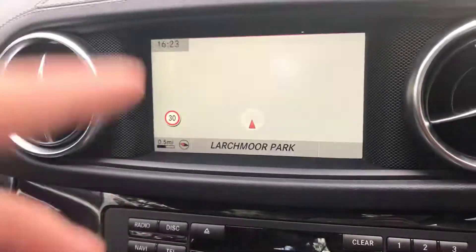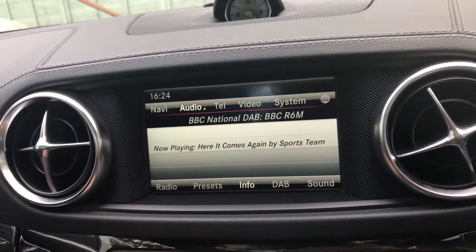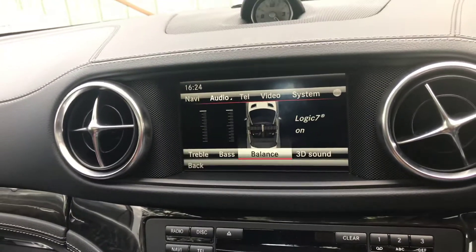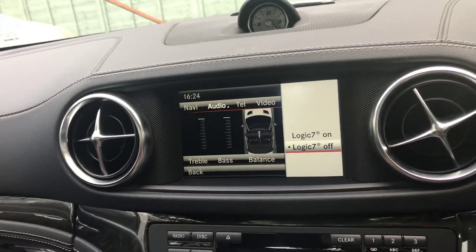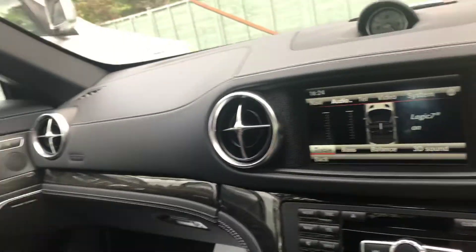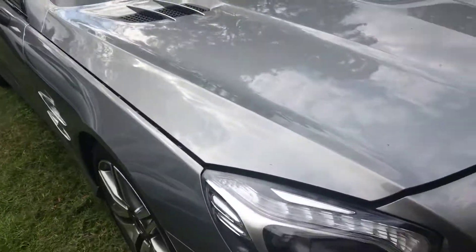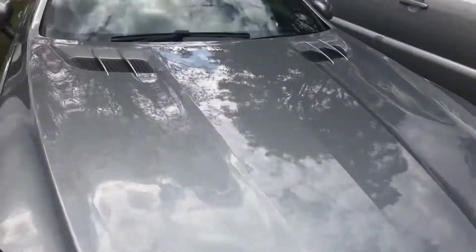It's also got navigation. You can also adjust the sound. This car is in palladium silver, which is a kind of dark silver, which makes it look a bit like grey.